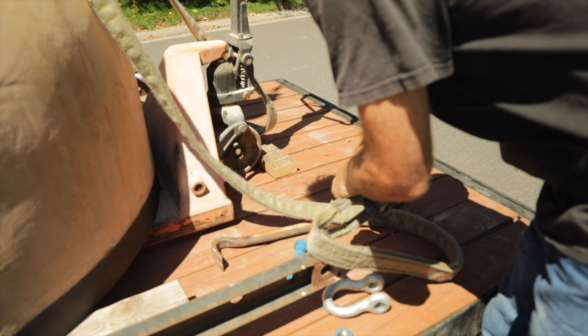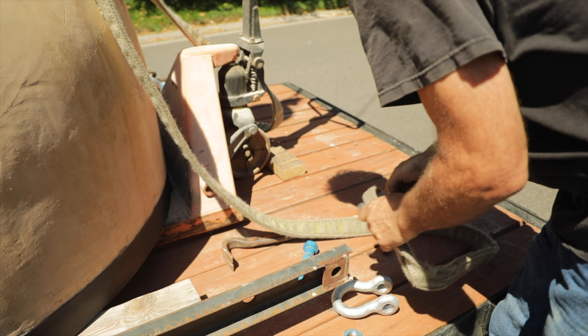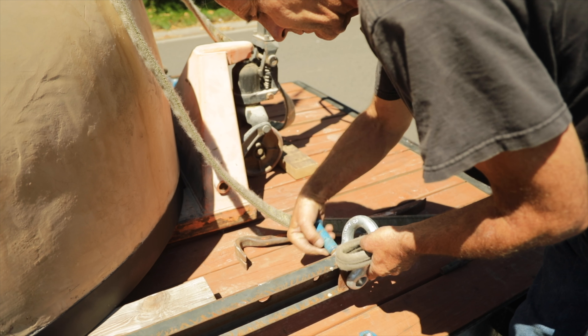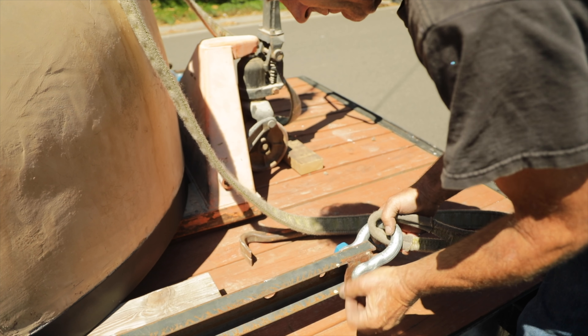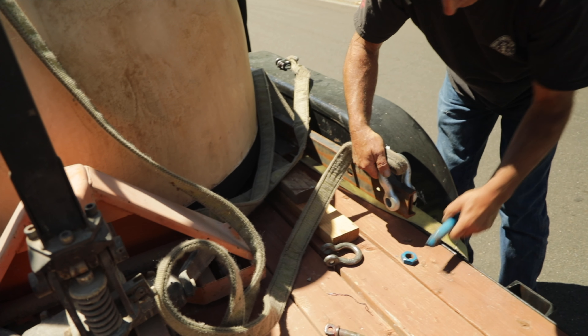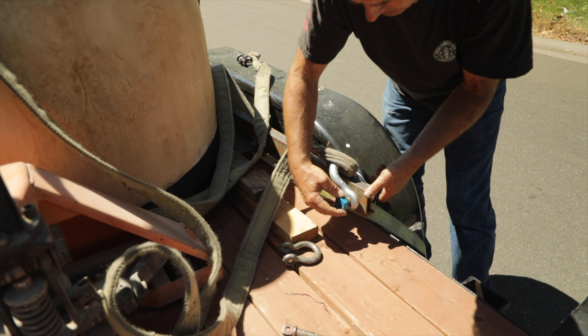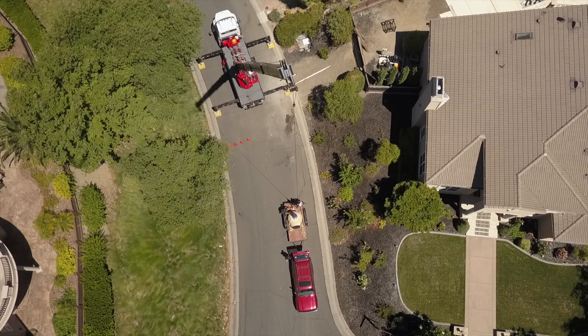Remove any clavises from the crane rigging and replace with the ones provided with your oven. Secure to all four corners. Your oven is now ready to be lifted.